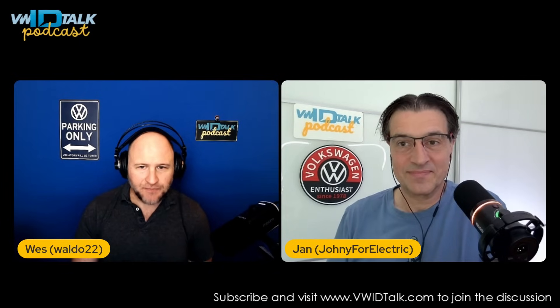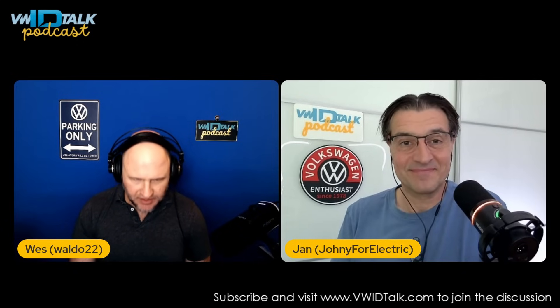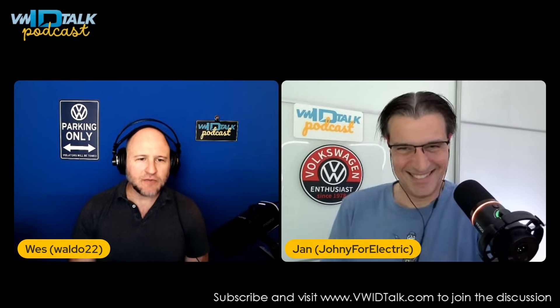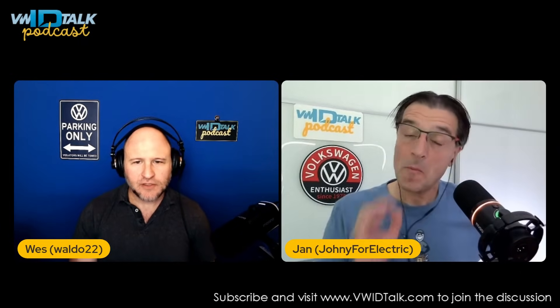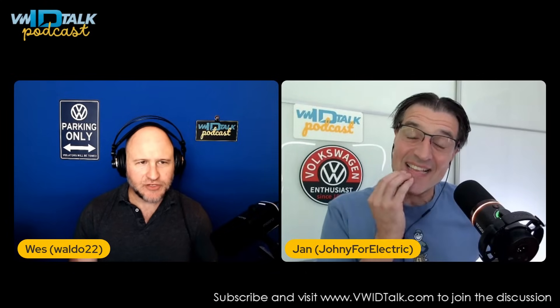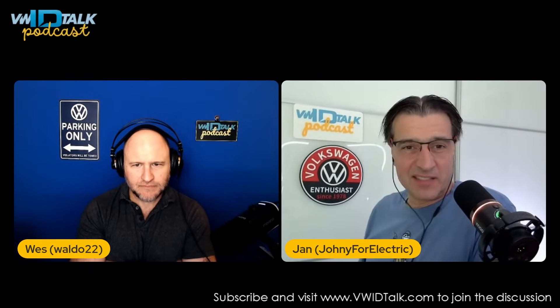Jan, if you were going to say what is the most frustrating, most often complained about thing with the ID4, what would you say those things are? I think I can think of maybe two or three top ones. The most confusing one is that it's electric — you cannot put gas into an electric car.